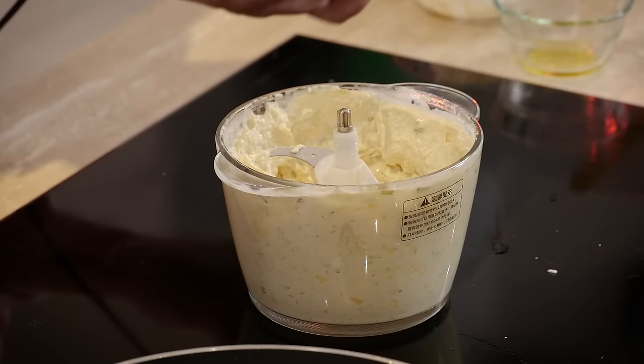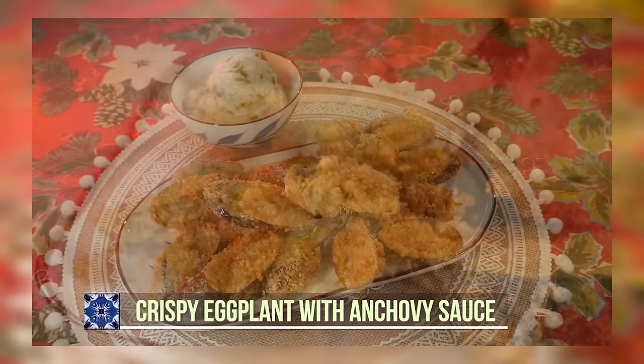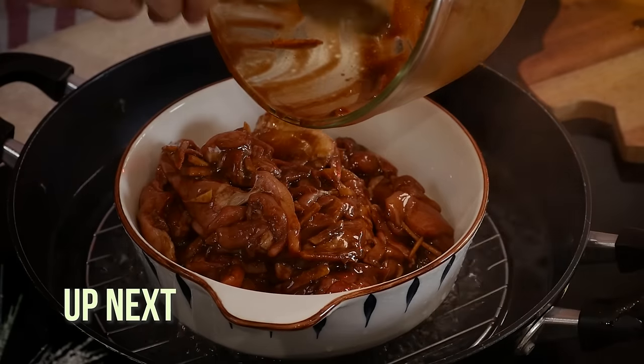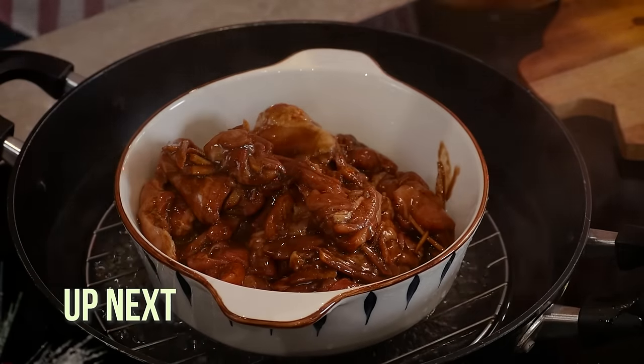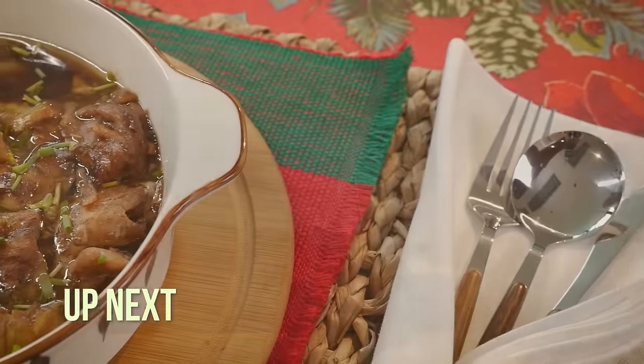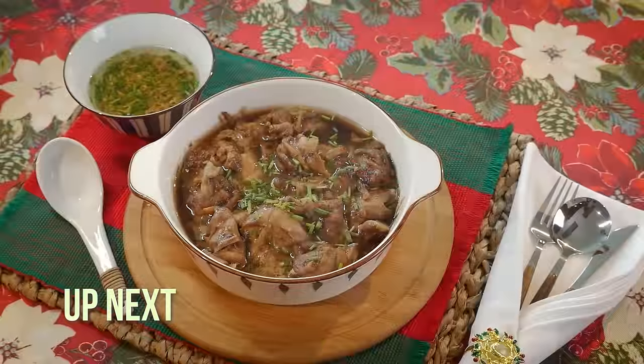Look at that — crispy eggplant with anchovy sauce, this is so good! Up next, this dish is something so simple to make anybody can do it, even an amateur cook — steamed chicken with a ginger spring onion sauce.